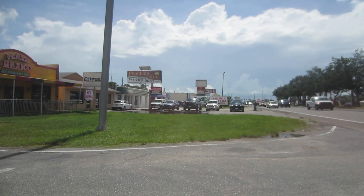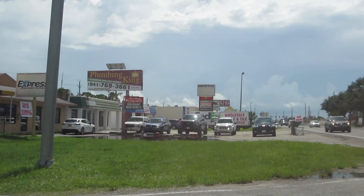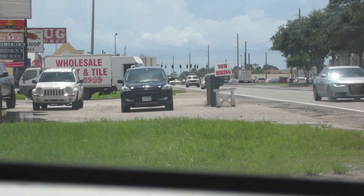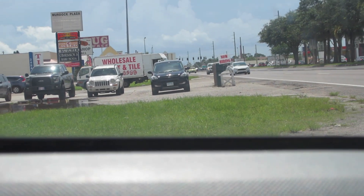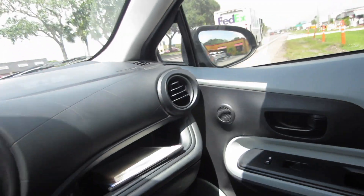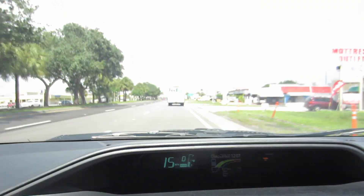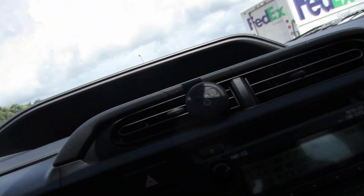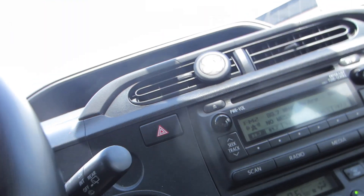I see a FedEx truck — that way I won't have to go to FedEx and stand in line. I'll get the package on its way. He's pulling out, I'm going to get behind him. We're going to follow him until he stops. The hunt is on — stalking our prey. Follow this FedEx guy till we can drop off our package.